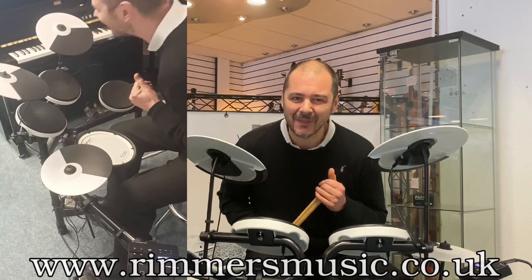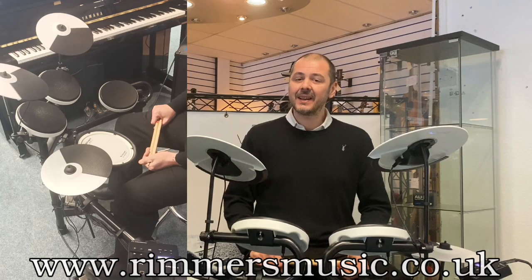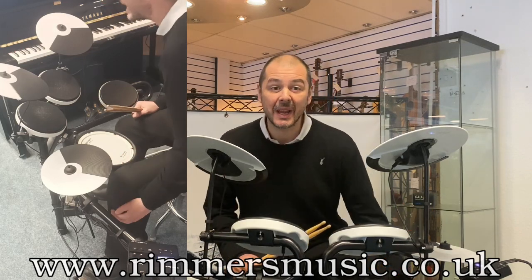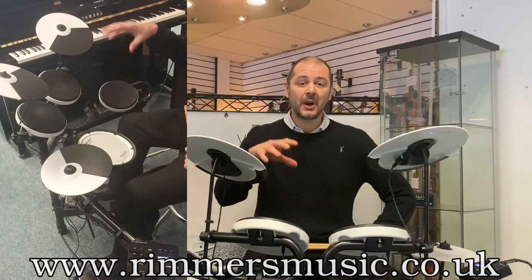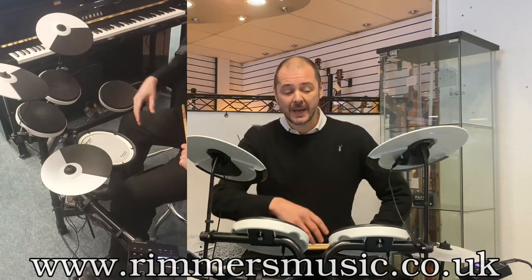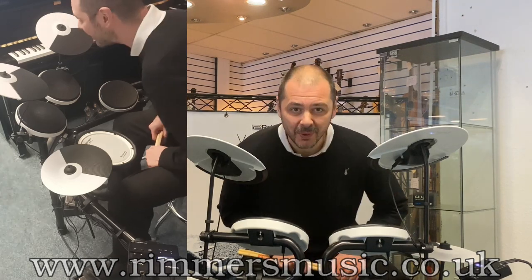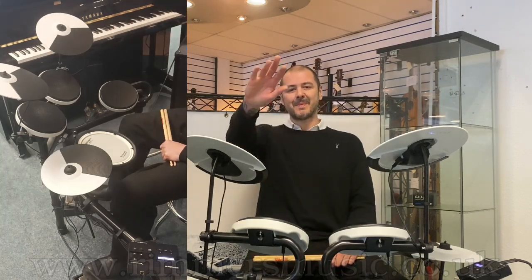Thanks for listening — I've had a lot of fun. Get one of these, I'm sure you will too. The brilliant Roland TD-02-KV — you can also get the TD-02-K, on its own or as a bundle. If you click the link in the bio it'll take you over to the website — add to basket, order before two o'clock and you've got one the day after. Brilliant! Thanks for listening, I've been Kev and I'll see you again very soon. Cheers, bye bye!